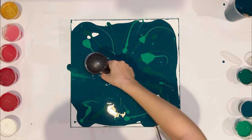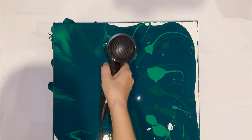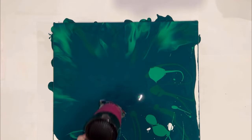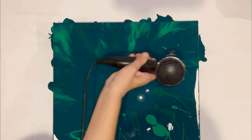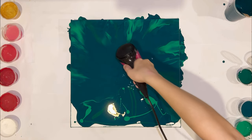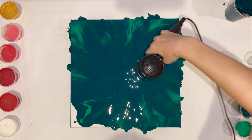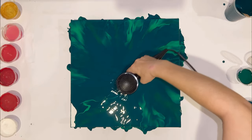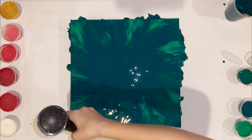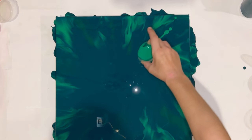I blow out from the center to the edges so that my flows will go in the same direction. I want my flows to be arranged symmetrically, so I mark the center of the canvas and start shaping the flows with emerald green.